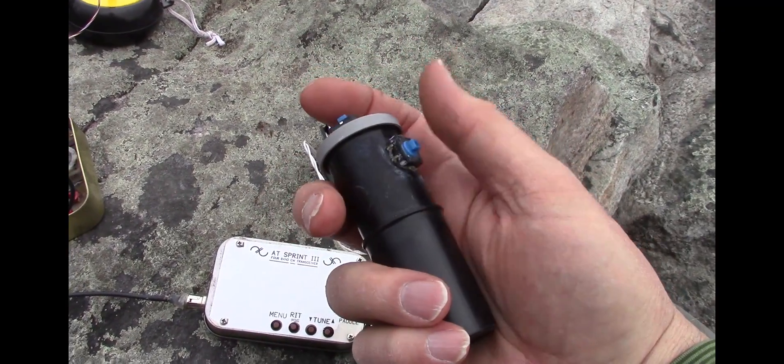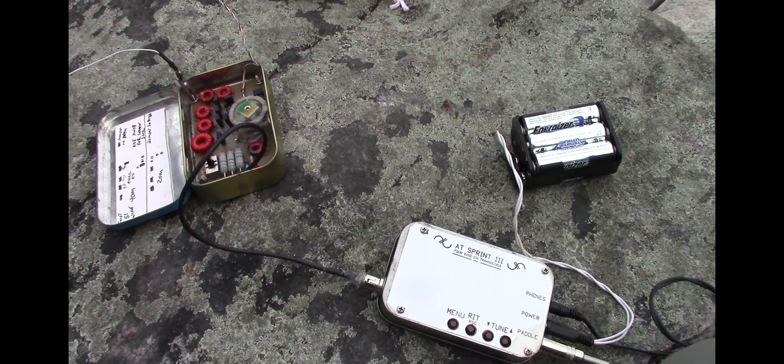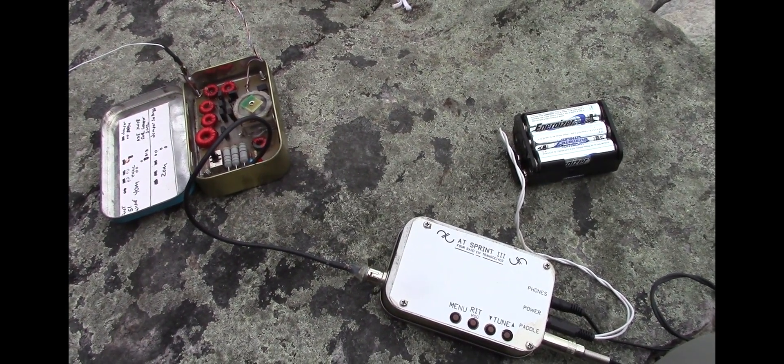I've got my key here ready to go. We've got 20 meters dialed in, and you can hear signals right away.